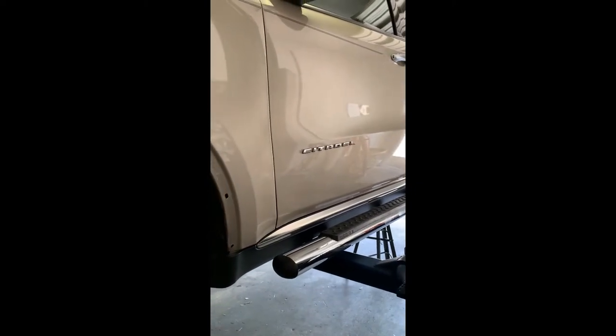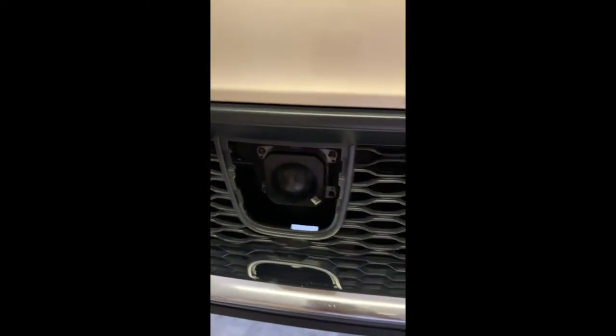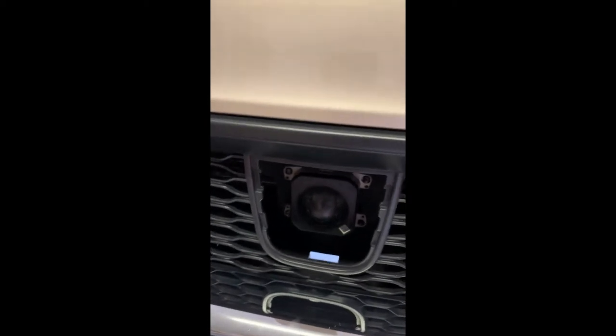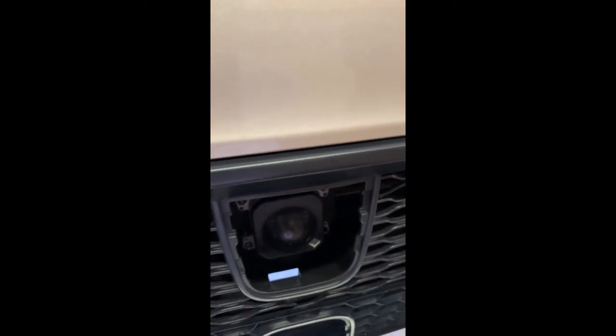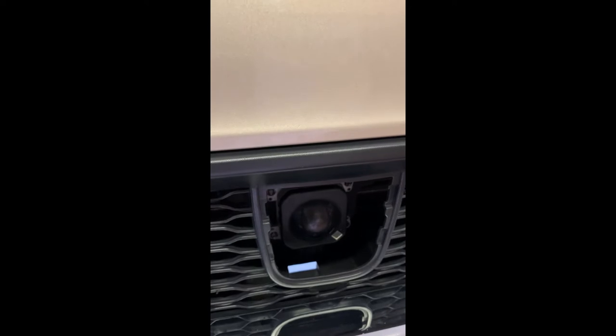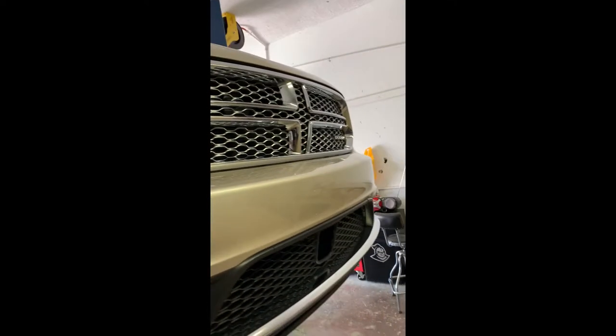Working on my wife's 2014 Dodge Durango Citadel on the lift. A piece of tire kicked up and hit the front bumper, breaking the adaptive cruise control radar sensor. I bought a replacement and I'm going to show you how to replace it. One thing to note: you have to take it to the dealer for calibration — you can calibrate vertical yourself, but horizontal requires a Mopar computer hooked into the OBD2 port. That'll cost about $150 to recalibrate.